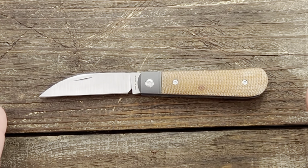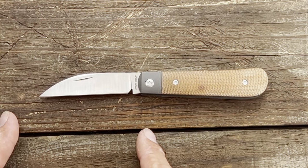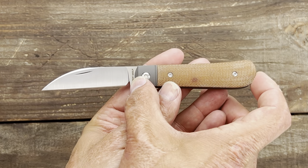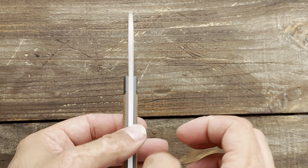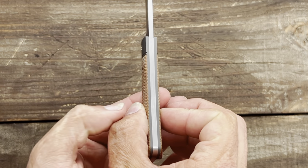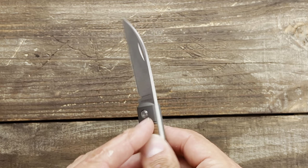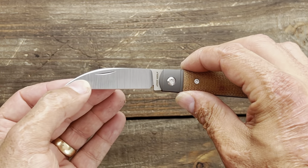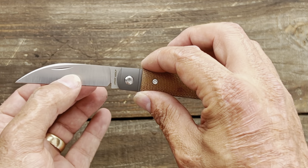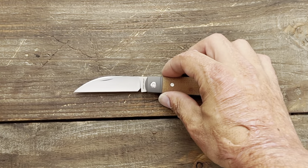Let's get some specs out of the way. Overall length is six and a half inches, blade length is 2.83 inches, handle length is 3.66 inches, thickness in the scales is a pretty thin 0.45 inches, blade stock thickness is 0.12 inches, and the behind-the-edge thickness on my particular knife ranges from around 14 thousandths at the tip, thickening up toward the back at around 18 thousandths.